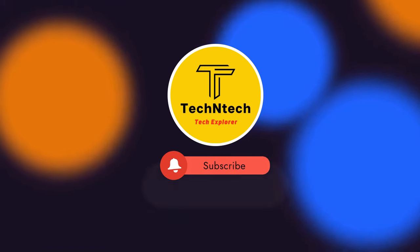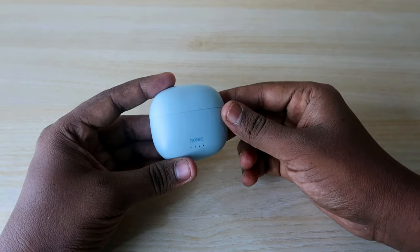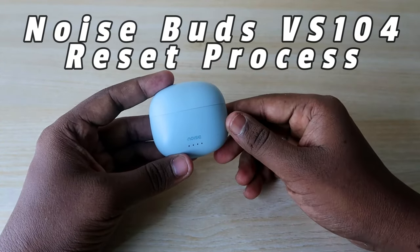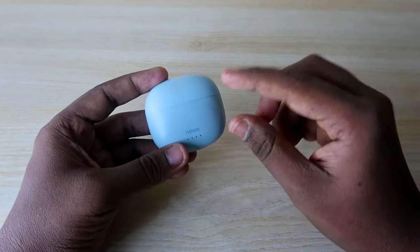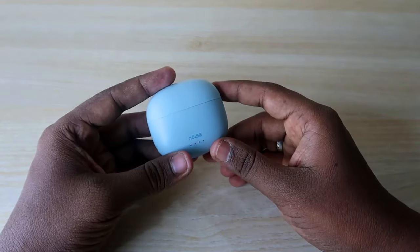Hey guys, welcome back to our channel. In case you are new to this channel, please subscribe. In this video, I'm going to show you how to reset the Noise Buds VS104 Bluetooth wireless earbud. We have already posted an unboxing and quick review, so you can check that out. This is one of the best Bluetooth wireless earbuds in the 1500 rupees price segment.